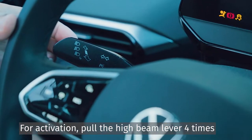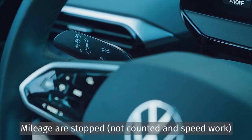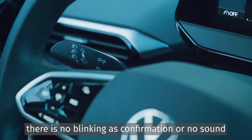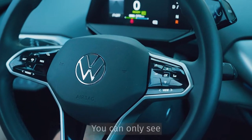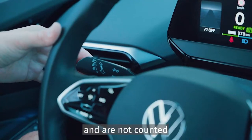For activation, pull the high beam lever 4 times. Mode 1: my load is stopped, not counted, and speed work. There is no blinking as confirmation or no sound. You can only see that on the entire day trip, the kilometers are standing and are not counted.